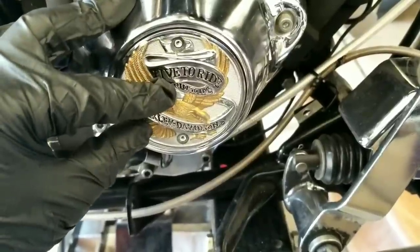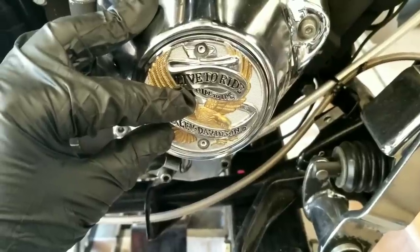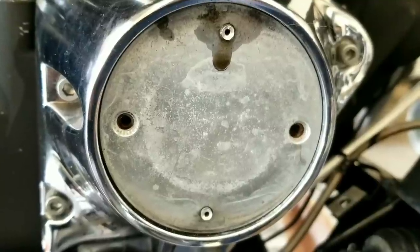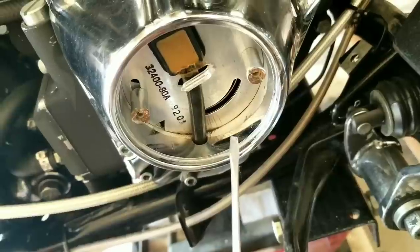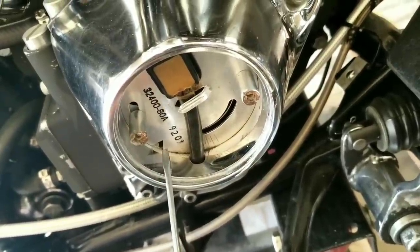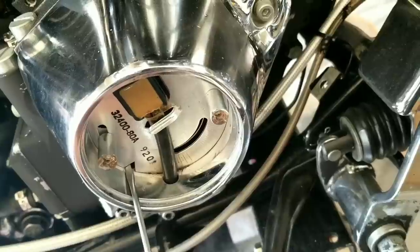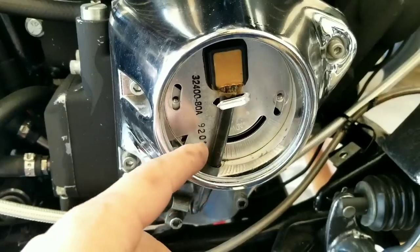Now we'll remove the timing cover, and it'll expose the inner cover which has two screws that I have already removed. Our ignition sensor plate is now exposed. Before you take them off, go ahead and scribe in your timing or mark them — there's a scribe on mine, so stick with a scribe.